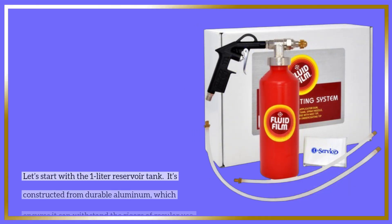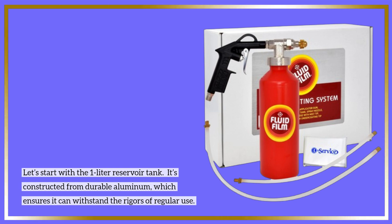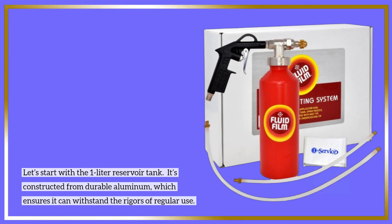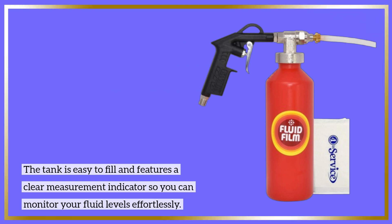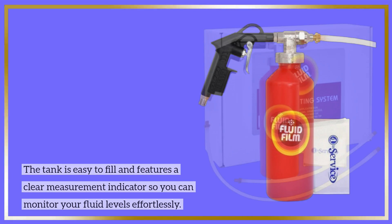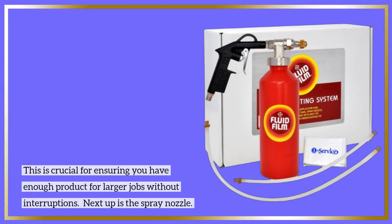Let's start with the 1-liter reservoir tank. It's constructed from durable aluminum, which ensures it can withstand the rigors of regular use. The tank is easy to fill and features a clear measurement indicator so you can monitor your fluid levels effortlessly — crucial for ensuring you have enough product for larger jobs without interruptions.